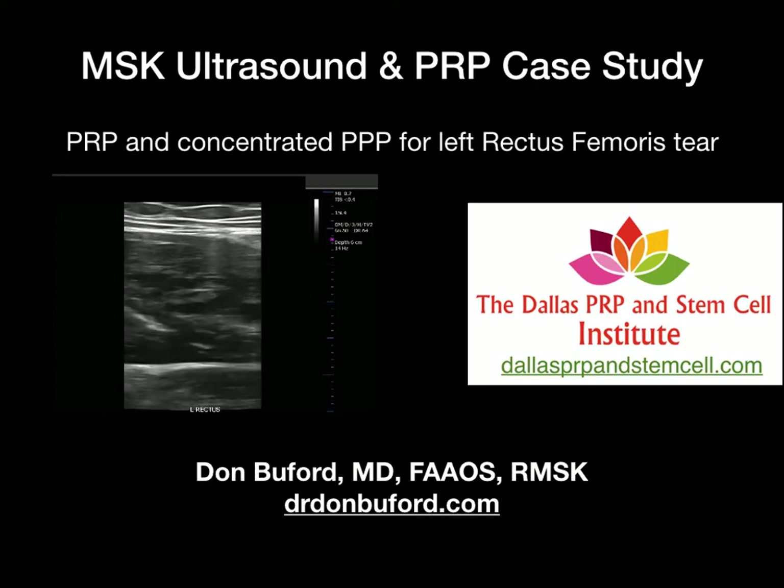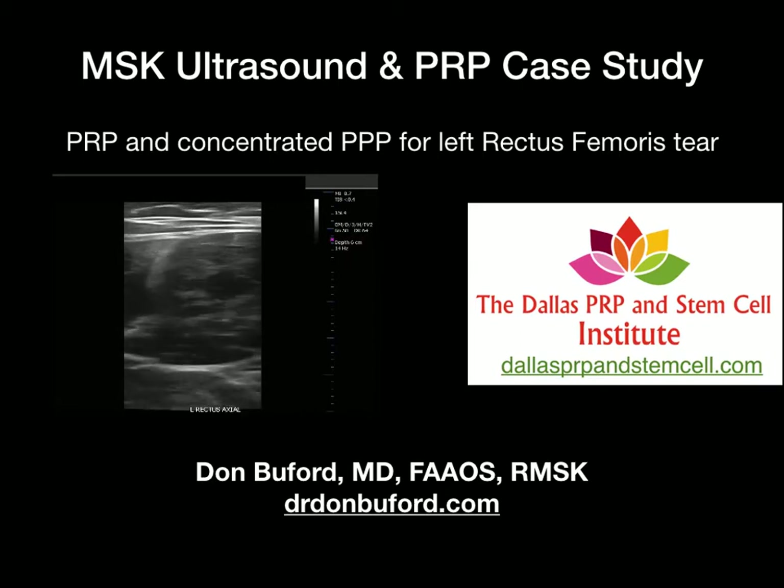Hello, my name is Dr. Don Buford. I'm an orthopedic surgeon in Dallas, Texas. I'm also the director of the Dallas PRP and Stem Cell Institute.